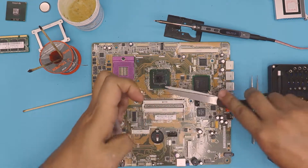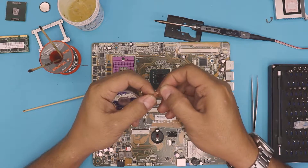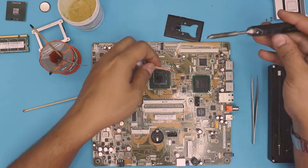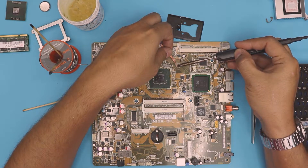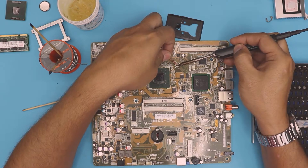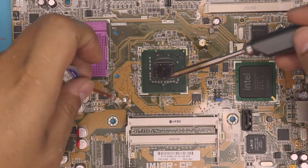Now we're gonna remove that solder by using a wick. What I always do with my wicks is apply a little solder flux at the bottom so it actually works better. Now get it right on top and keep it there for a while. Now you can see it's nice and clean. Now we're gonna clean up the other one.